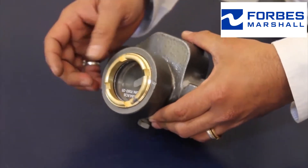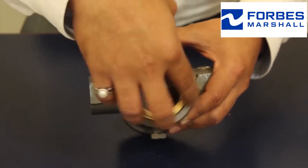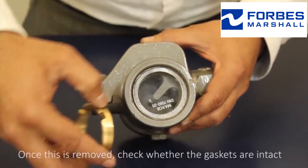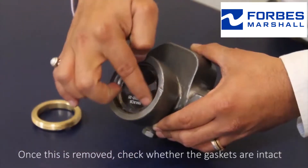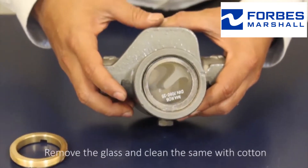To clean the view glass, remove the lock nut by using the correct tools. Once this is removed, check whether the gaskets are intact. Remove the glass and clean the same with cotton.